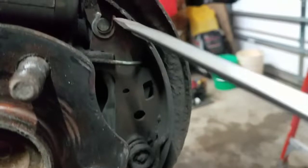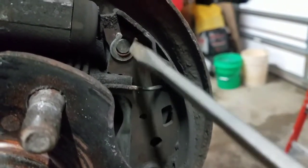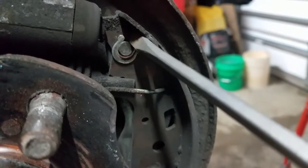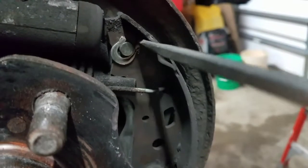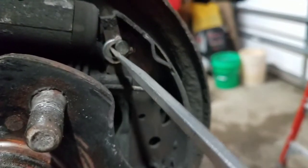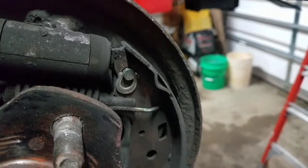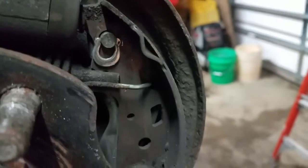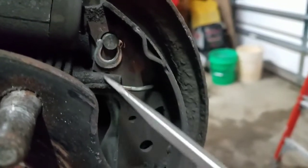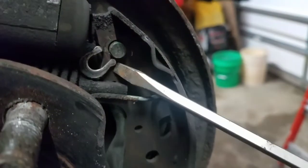Usually start with this little horseshoe clip — it's not spring-loaded. When properly installed it's pinched together on these ends. Pry it down and use your screwdriver to get it off. If you don't have a spring kit, set it aside because the spring kit usually comes with that piece. It just holds the parking fulcrum in on the shoe, and there's usually a spring clip on the back side.